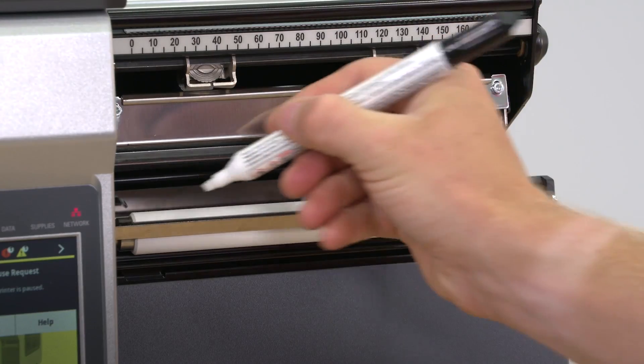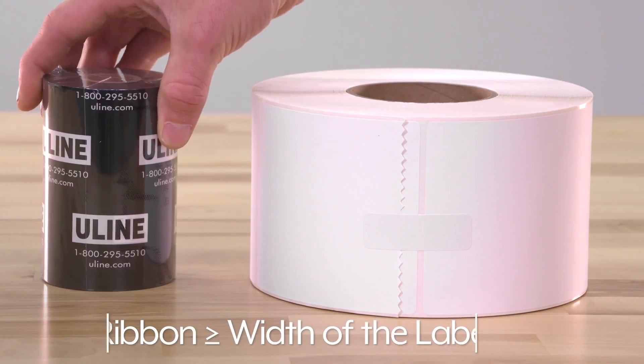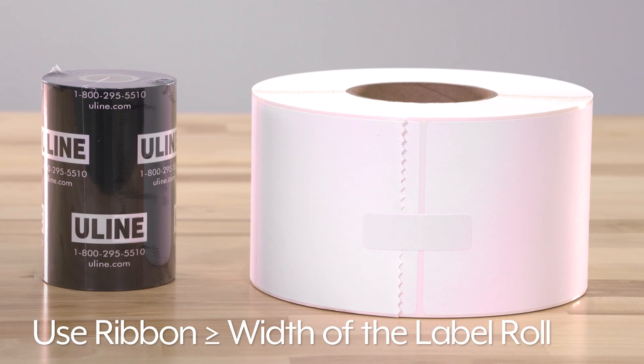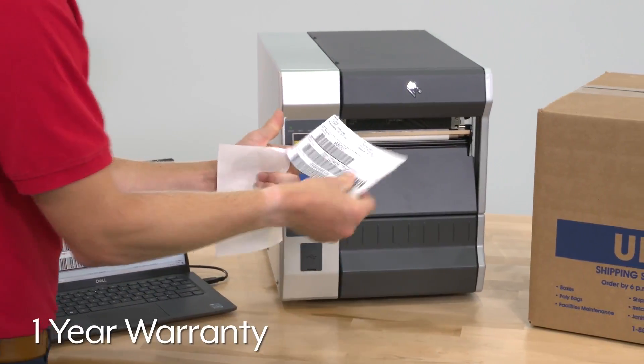To keep your printer running smoothly, be sure to clean the print head frequently and use a ribbon that is as wide or wider than the label roll. The Zebra printer is backed by a one-year warranty.